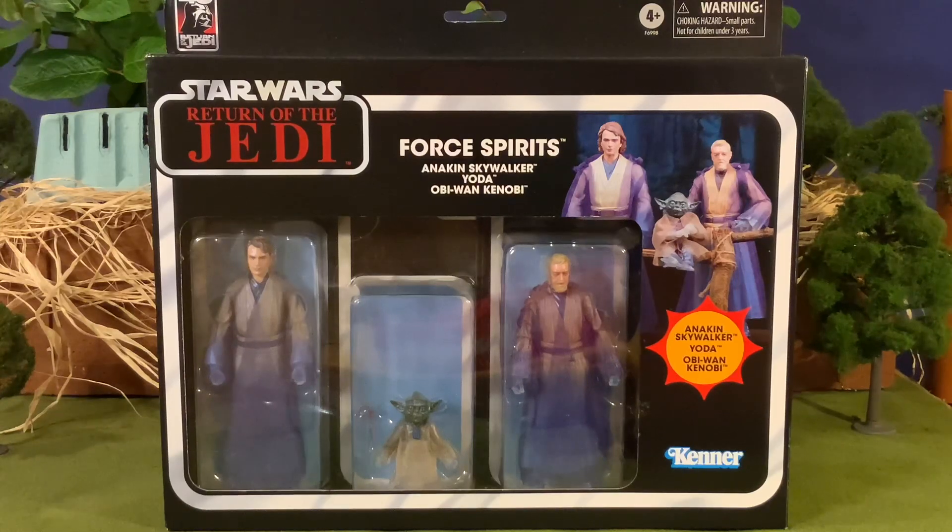Today we are going to get a special look at the Force Spirits of Anakin Skywalker, Yoda, and Obi-Wan Kenobi. We are going to get a look at this very cool set. This set comes in at roughly about $74 something dollars, about $80 something dollars with tax here in California.